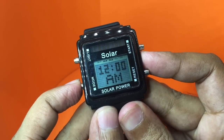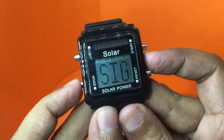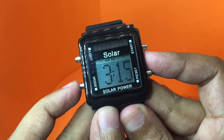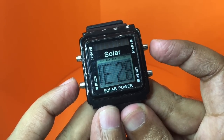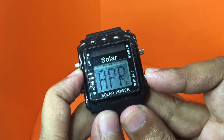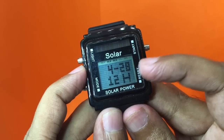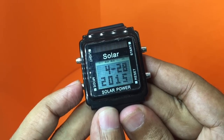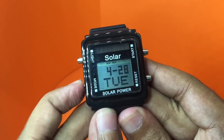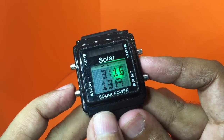It even has alarm one, alarm two, and alarm three, so you can set three alarms. There is also this feature — I'm not sure what this is. You can change the timing by holding this for a few seconds and it starts blinking. You can have it either in 12 or 24 hours. It also shows the year and date, and even has a light so you can see it in the dark.